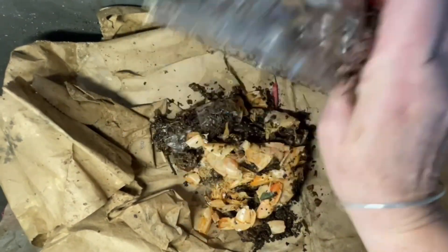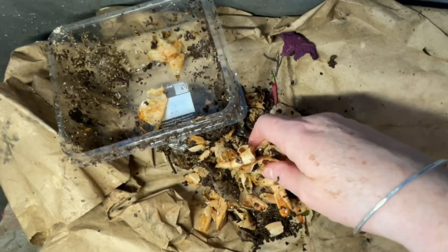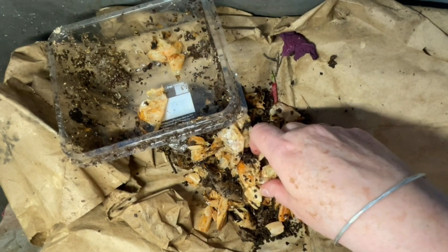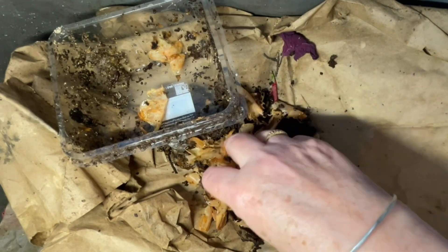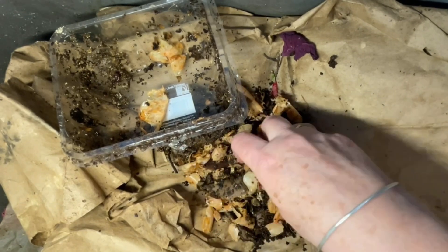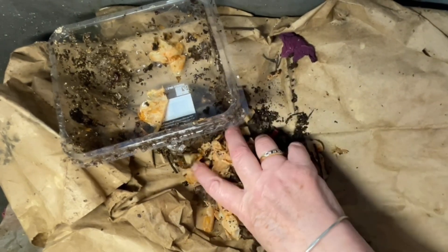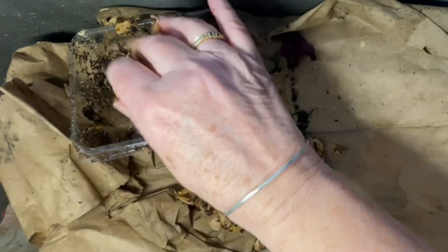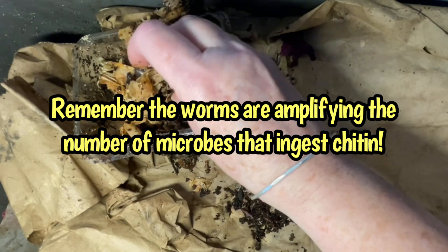I'm just going to empty them right here. They're getting softer — you can hear it. They used to be crunchy. Obviously the worms aren't going to eat this until the microbes attack it, and I think one of the signs that the microbes are attacking it is these shells are going to soften. I'm certainly feeling that now. It's been two weeks since I put them in here, which is fine. I've got lots of microbial-rich vermicompost around them, and those microbes will, in their own time, get into these prawn shells — and hopefully that means the worms will as well.